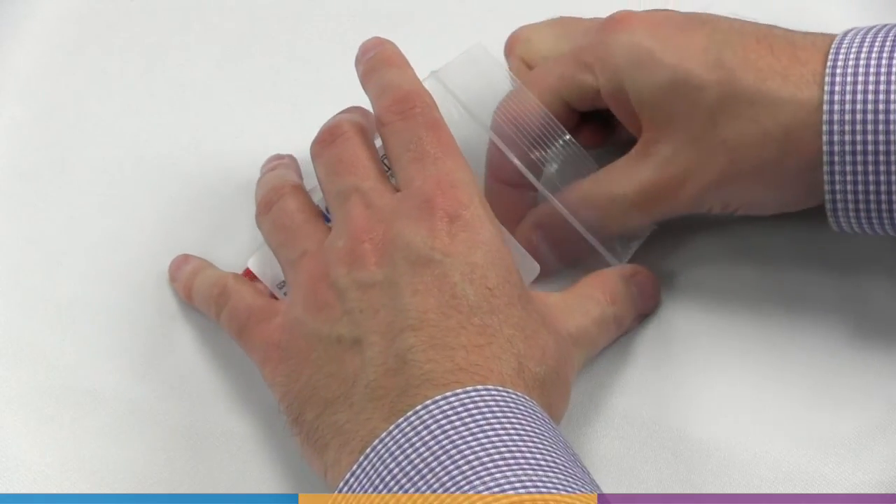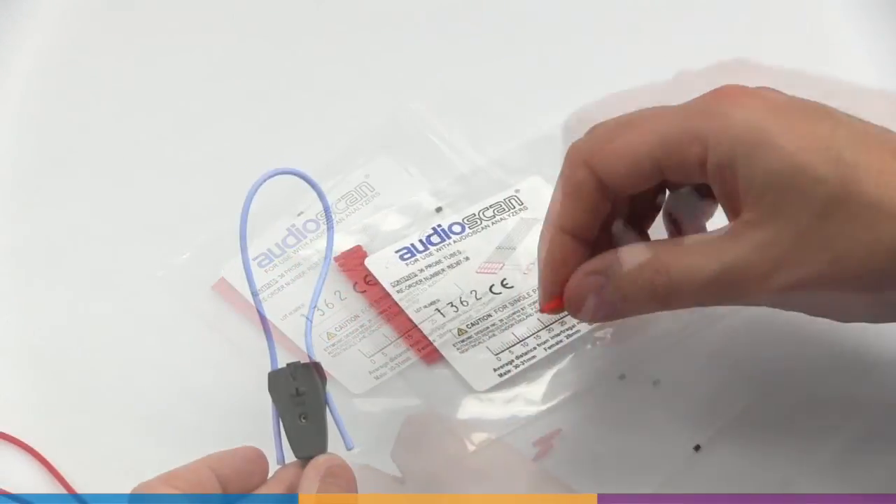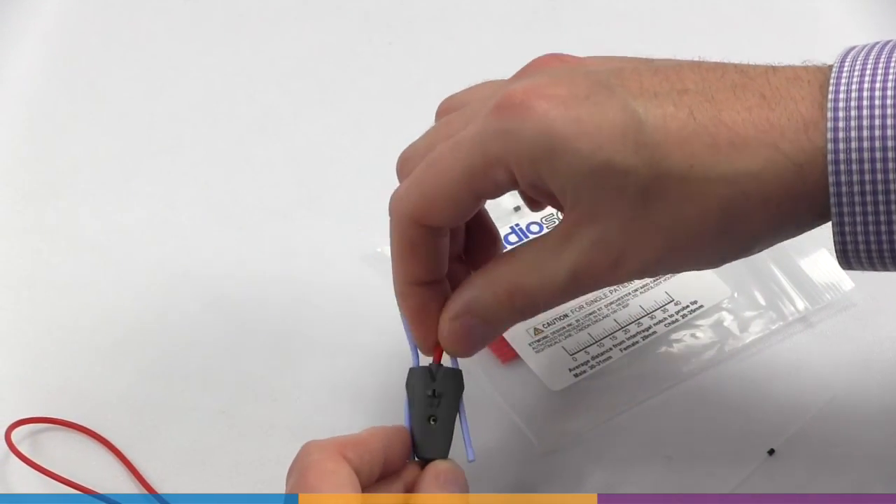Install a new probe tube on the probe module. Do not attempt to use sterilized probe tubes, as residue from the process will damage the microphones.